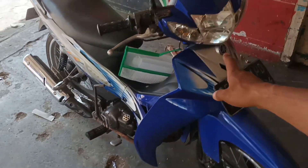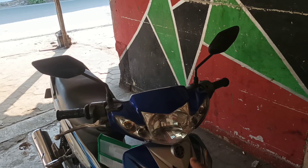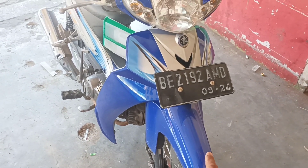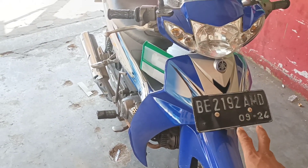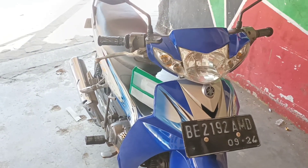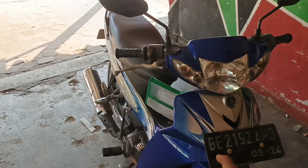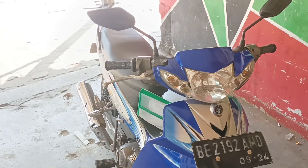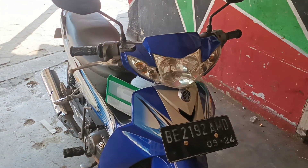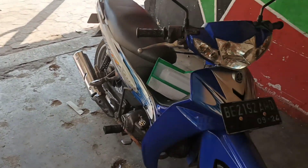Nah ini yang kita beli di sini: batok lampu depan, lampu depan yang original, tamennya original, sparkboard. Kita pakai mereknya Win ya, karena merek Win ini udah terbilang bagus. Dia udah ada warnanya, jadi untuk tipe merek Win ini udah termasuk bagus karena dia udah ada warnanya, nggak hitam. Biasanya kan merek biasa kodenya itu hitam, jadi kita mesti cat ulang.